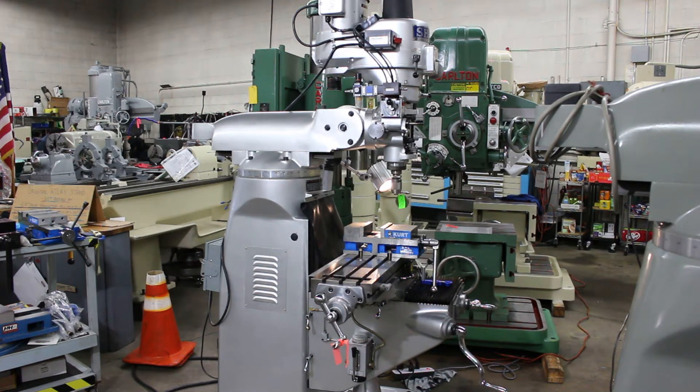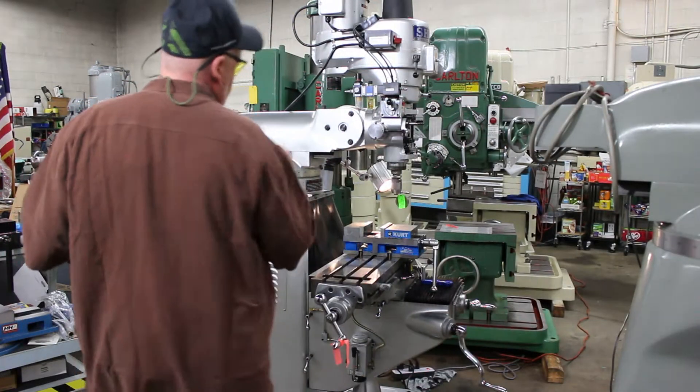Hi, this is Phil with Machinery Consultants out of Salt Lake City, Utah. We'd like to thank you for your time to preview this extremely limited-use Sharp.